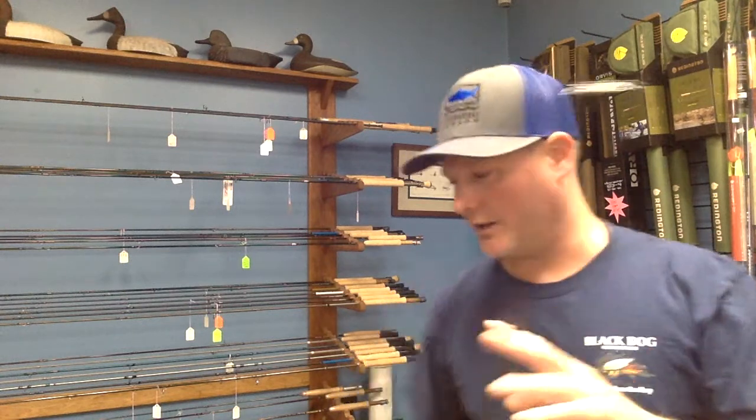This rod is a little bit less flex compared to the Redington, so it's a little stiffer. For me, that's something I like — I feel like I can energize that fly and line a little bit better. This is a good choice; I like this one a lot.